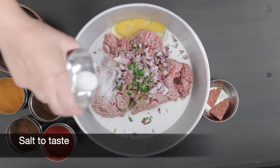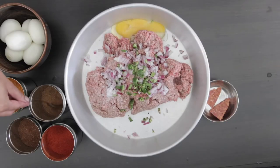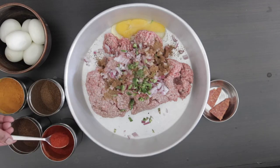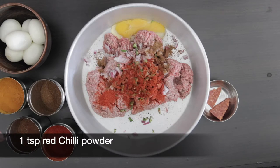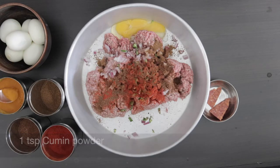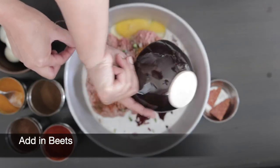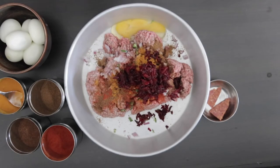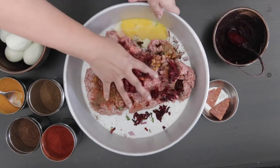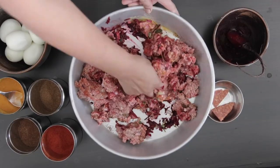I'm going to crack in one whole egg so it holds the mixture together. I'm going to add salt to taste, one teaspoon of garam masala, one teaspoon of red chili powder, one teaspoon of cumin powder, and half a teaspoon of turmeric. I'm also going to add in the grated beets and mix this well together. You will see that the beets give a nice color, but they also look a little bit like blood veins.